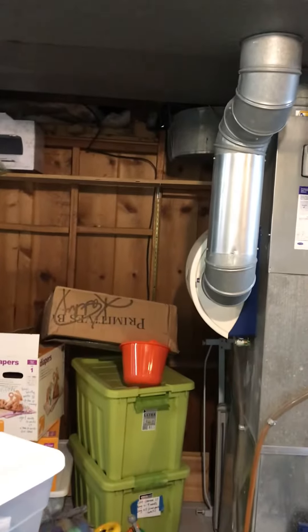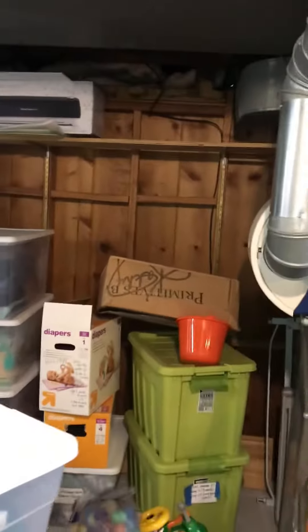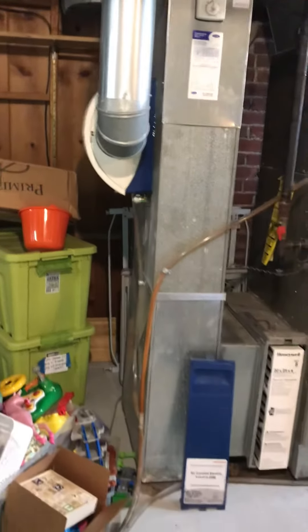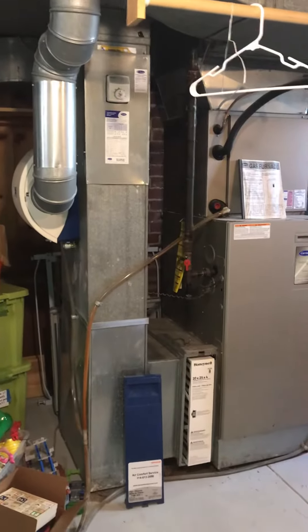The furnace isn't working at the moment and the customers are new to the house, so we'll check that out. It does have an isolating valve on the connection, which is good, and the pad looked like it was okay — so there's a good chance it'll be operating. If not, we'll have an option to put in a new bypass humidifier at the same time.